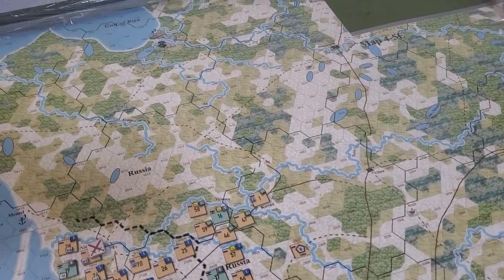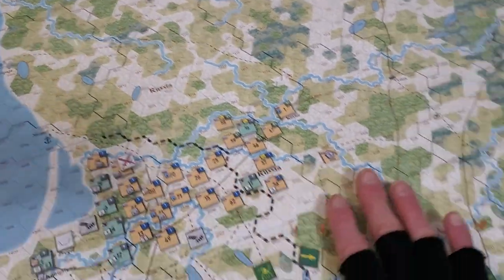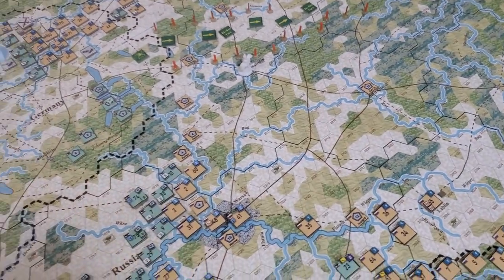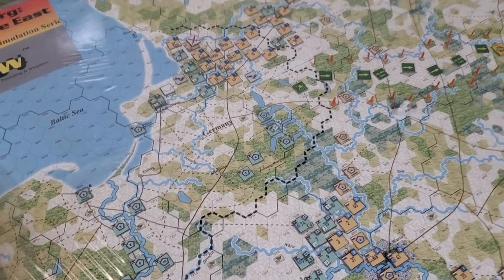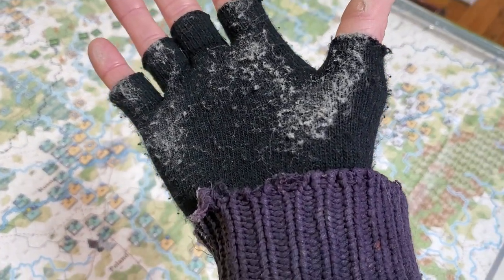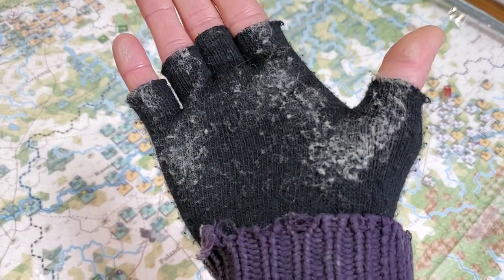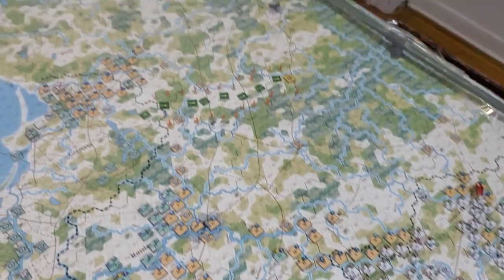I'm just gonna smooth my hand around — there we go. Oh boy, I'm touching all kinds of crazy funky things. There we go, look at that! I maybe shouldn't have done it bare-handed but you can see it's working. That's a lot of dust — looky-dook!